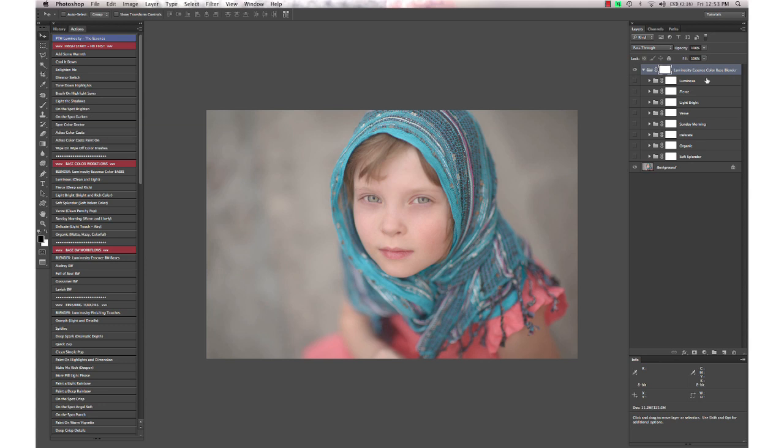Here in our layers palette after running that, we have all of our base color workflow actions stacked up, and you can go through and just click to quickly turn on which ones you want to try out. You can mix and match them.